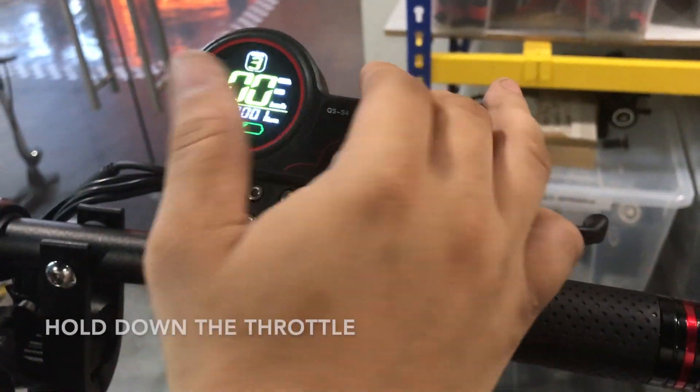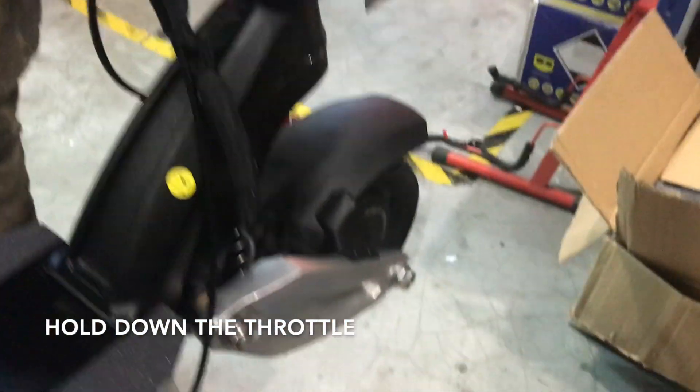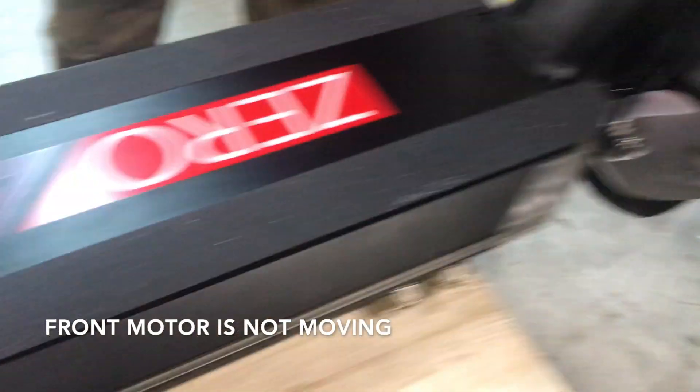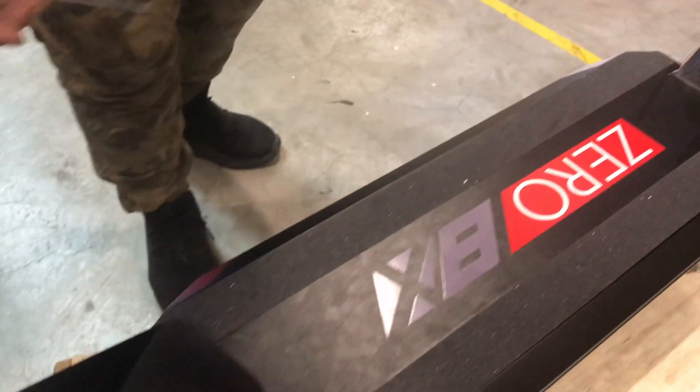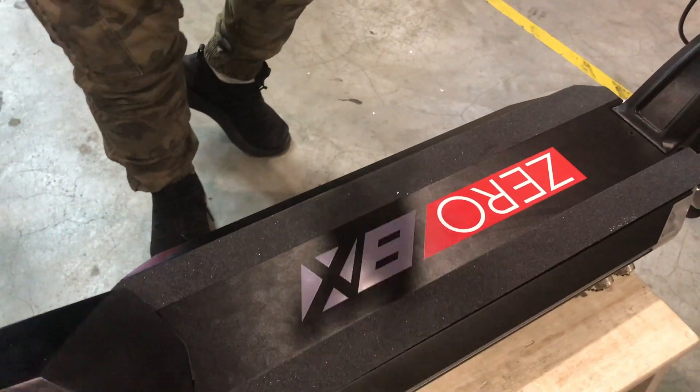So now I'm going to set it to full throttle. Front motor is not moving, rear motor is moving. Okay, this is a diagnostic video. I'm going to show you how to identify: is it the controller issue or is it the motor issue?